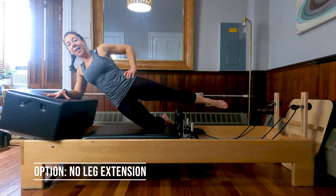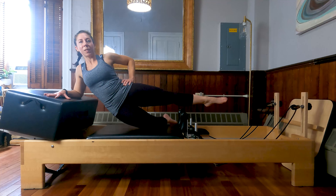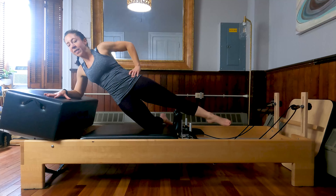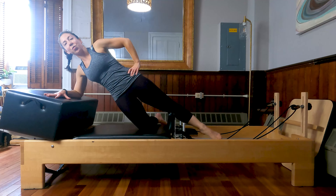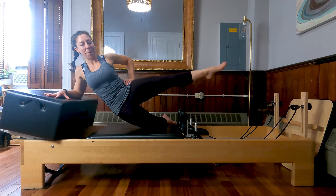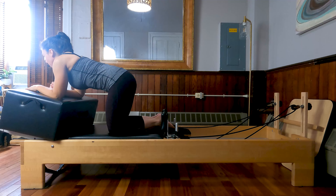Extend that carriage back out. Shoulder over the elbow. Now that top leg extends — this time externally rotate that top leg. Lower the hips, lift the hips. You can stay here, or as the hips lower, the leg can float up and down. Let's do four more. Last two and last time. Very nice.